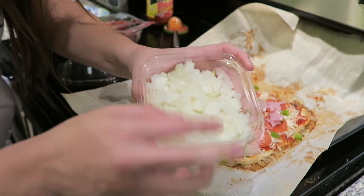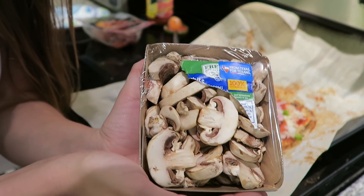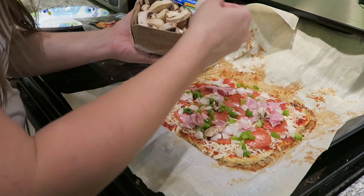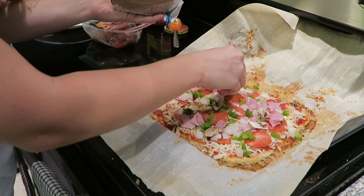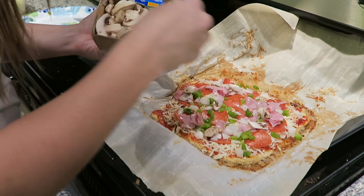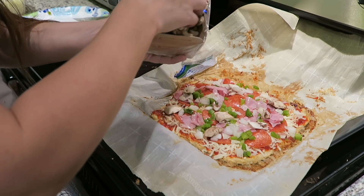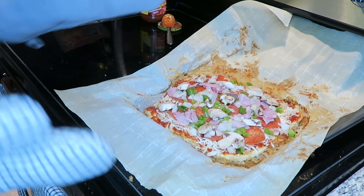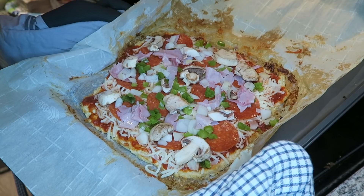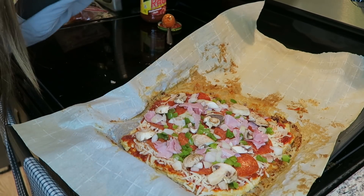Next up we're going to do some chopped white onion. And the very last thing is some of these mushrooms. I'm going to pick out some of the smaller ones because these are some massive mushrooms in this container. Just going to put a couple of these on the pizza and it will be good to go. So there you have it — this is my topped pizza. We're going to stick it back into the 400 degree oven for about 10 minutes and it will be ready for consumption.